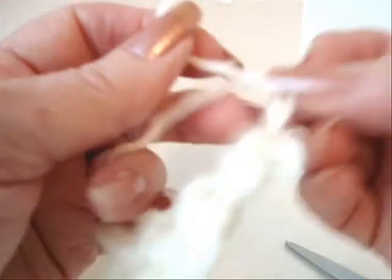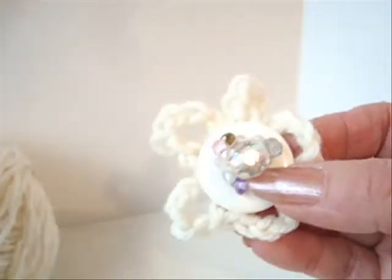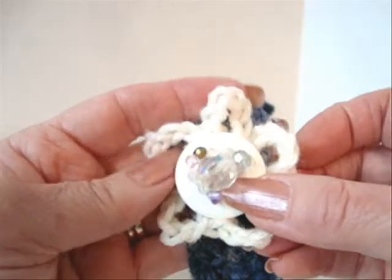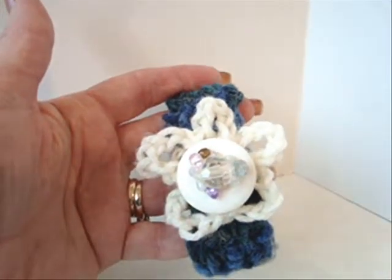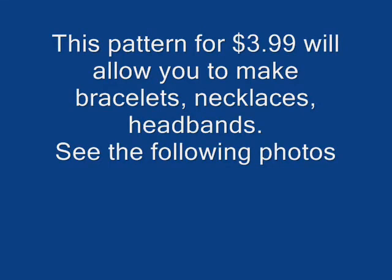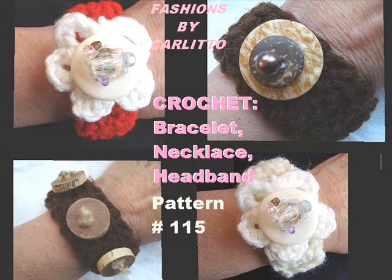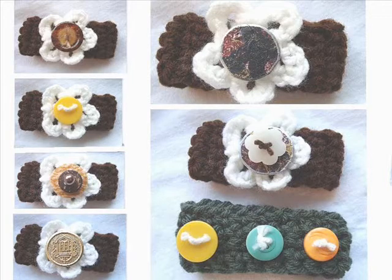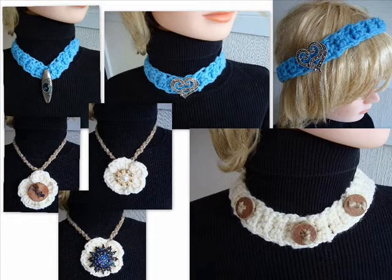Tie the 2 yarn ends into a square knot at the back of the flower and trim off the extra. So now you have a flower. You can sew the button on the flower and then attach the flower and the button onto the bracelet. And that's it.